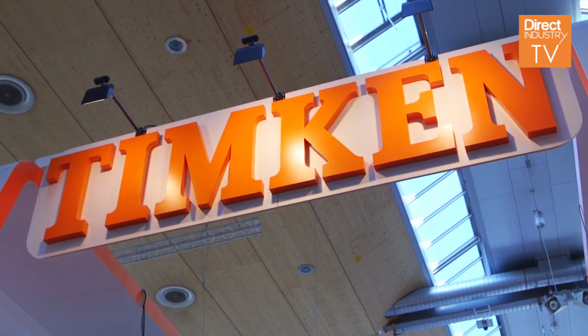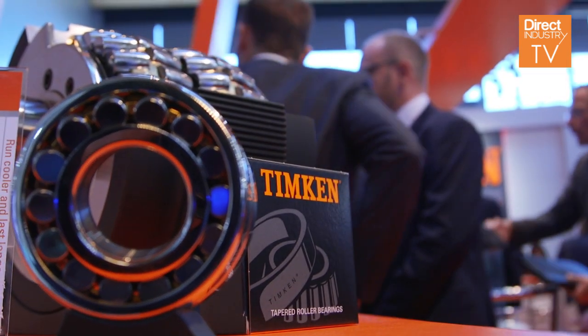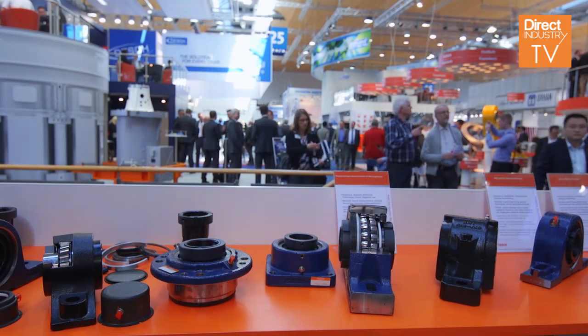A little background on the Timken Company: started in 1899, we invented the tapered roller bearing. Since then, we've expanded our product group to double roll sphericals, cylindrical roller bearings, housed units, flexible shaft couplings, drives chain, and gearbox repair.